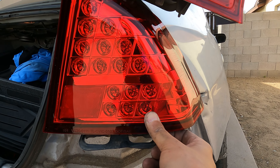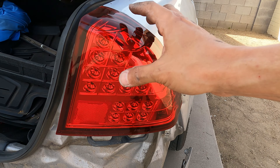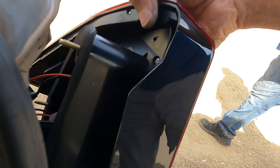Here's a test fit — it's definitely an upgrade, obviously. That's what it looks like, guys. Let's see the side-by-side comparison: stock and old versus brand spanking new LED.